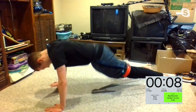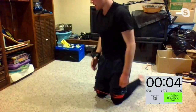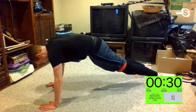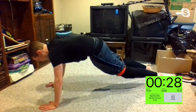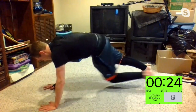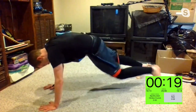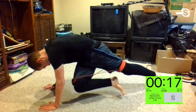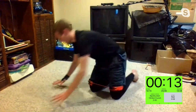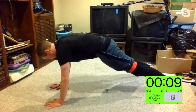Three, two, one — big mountain climber crunch. Right arm to the left knee — three, two, one. Left arm to the right knee, taking it nice and slow. Chuck, get that arm off the ground as well — yeah, the wrist, I feel that. Good stuff, Martha. Hold it there for a second — it doesn't have to be speed. Three, two, one.